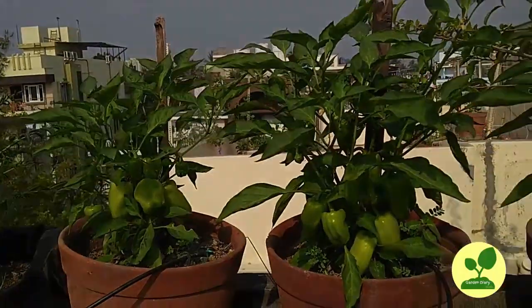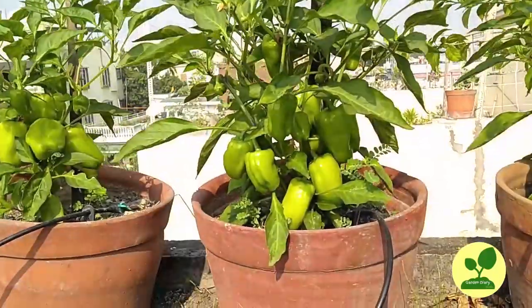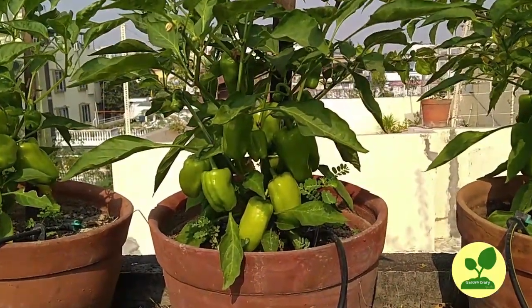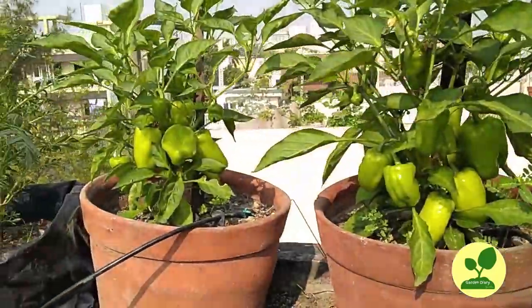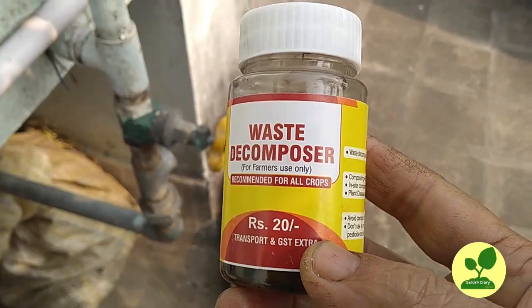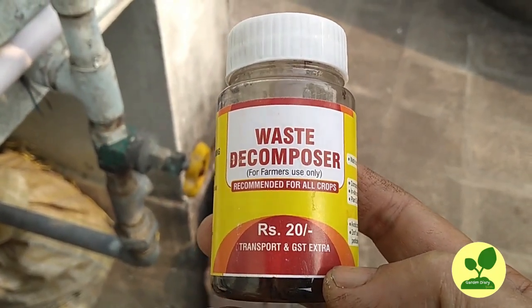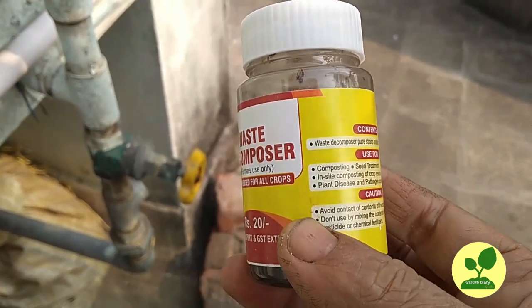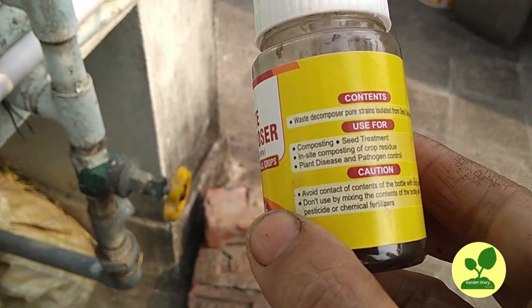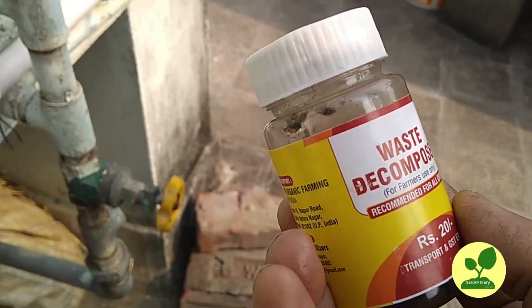Today I will just feed them with mustard cake ferment. This is the day of their feeding. I will share with you how I feed them — how I prepare my mustard cake solution with this waste decomposer, which makes that mustard cake solution more strong, more nutritious for my plants.